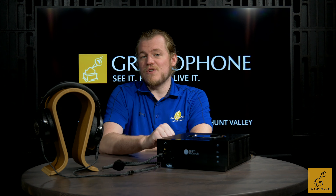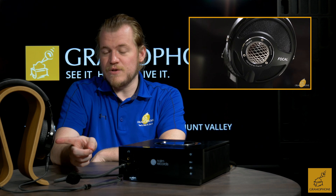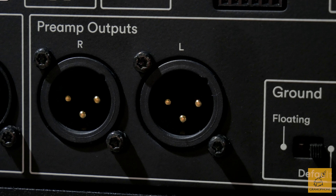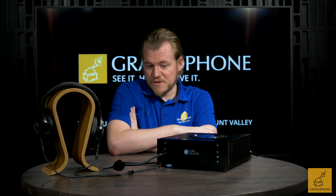On that note, the Focal Utopia is a near-perfect pairing for the Naim, because Focal and Naim are sister companies and their products just work really nicely together. Be sure to check out our video on the Focal Utopia headphones, because they are some of the best there are. Finally, you get a set of XLR balanced outputs so you can connect this to a separate power amp, and boom — you have a speaker system. One thing I personally would love to see is a matching amp in this form factor.